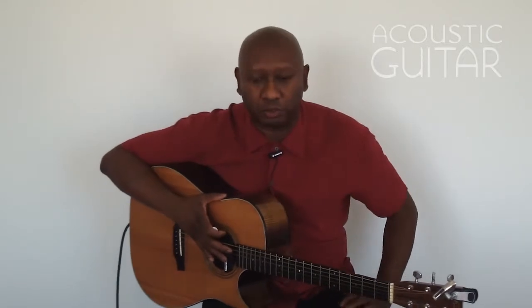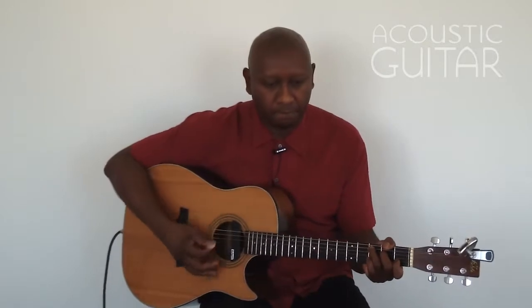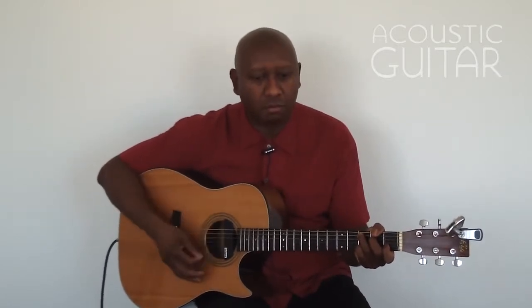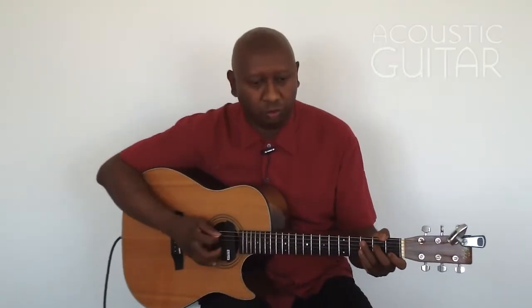Now we're going to do something a little interesting in example number 2A. We're going to use the same pattern but change the chord from a C to a C add 9. It gives it much more color and you're actually putting a melody on top. Here's example number 2A, slow, before we put it with the metronome.